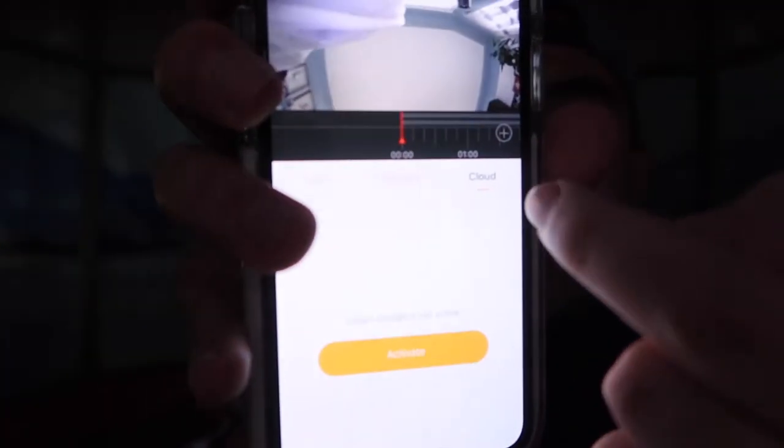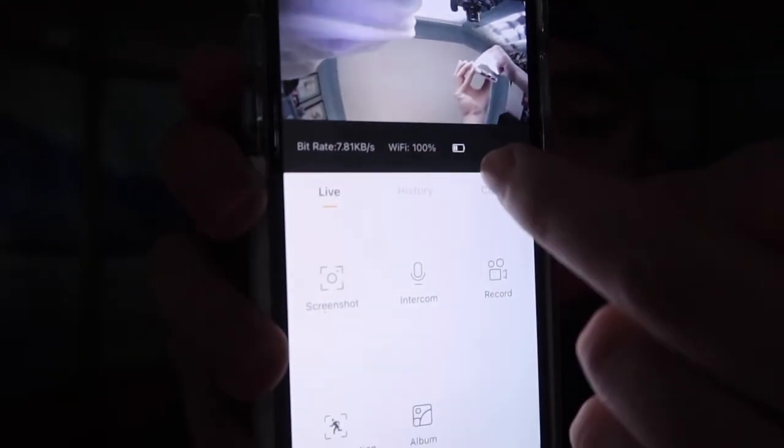It has iCloud storage as well — there's iCloud, history, and a regular option. It shows you the time, Wi-Fi signal, and battery percentage on screen. You can turn on motion detection right in the app, and if you want to talk to the other person, press the intercom button. That's basically everything on the product — the overall test works pretty well.